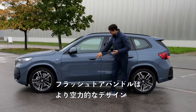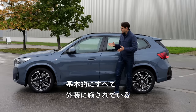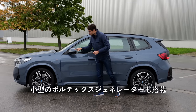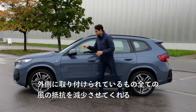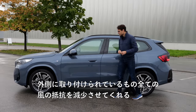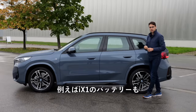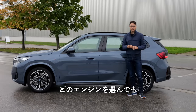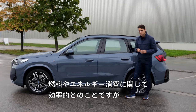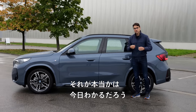Flush door handles make a more aerodynamic design, and this is also the scheme about this vehicle. Everything built on the exterior, for example, with small vortex generators, has reduced the wind resistance. Because the battery for the iX1 won't be that big, they say that no matter which engine you pick, it should be very efficient as for the fuel or energy consumption. We will find out if that's true today.